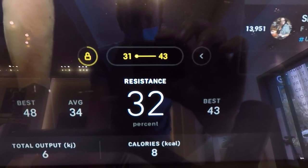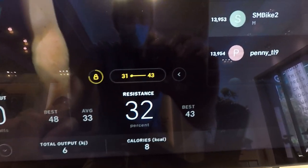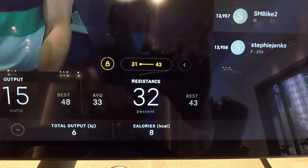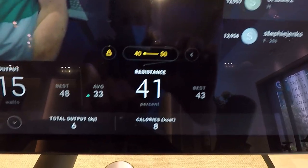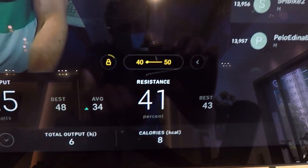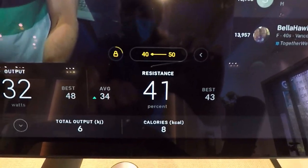In this specific case, the range is 31 to 43, so I put the resistance to 32 to show a slightly different example. As the interval changes to the next range, which happens to be 40 to 50 in this case, the Auto Follow feature on the Peloton Bike Plus sets the resistance to 41. So intuitively, you're automatically set to one point up from the minimum suggested resistance.